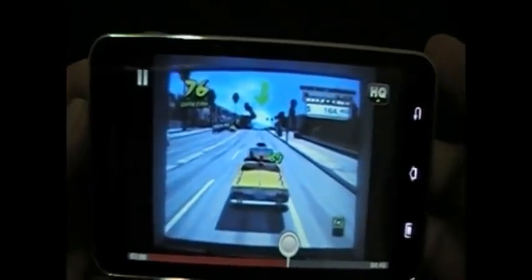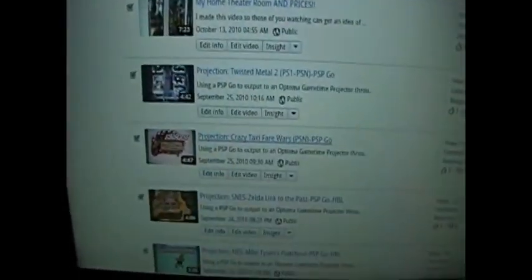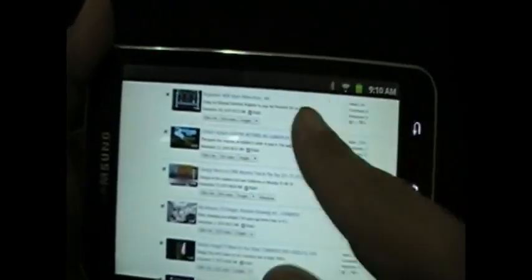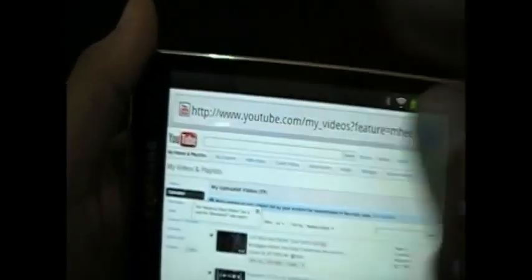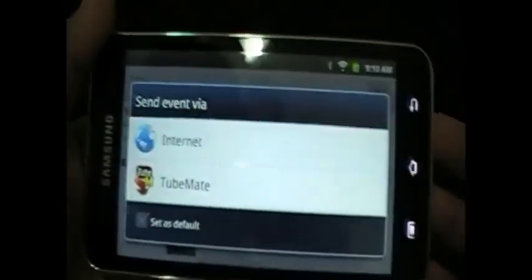I'll just pause that, but while I'm here on YouTube I'll show you the screen itself. People want to know if it gets washed out or if colors change — no, it's all good, it's got a nice screen on it. I would say it's about a 9 out of 10 as far as pixel quality and sharpness.